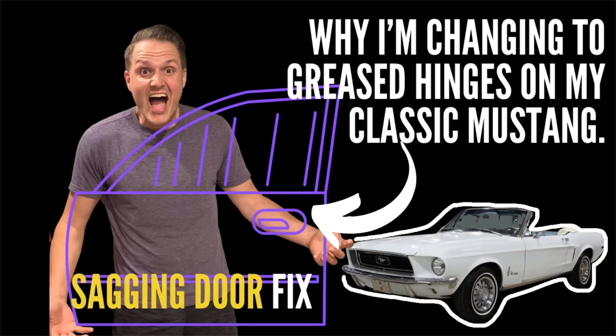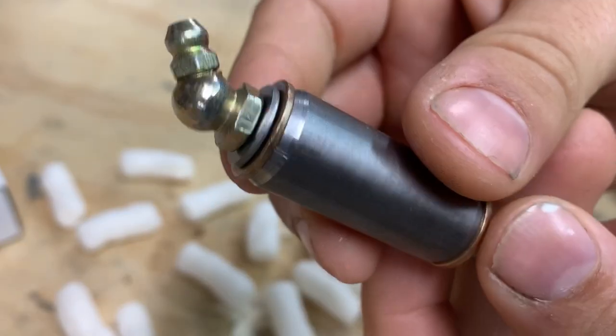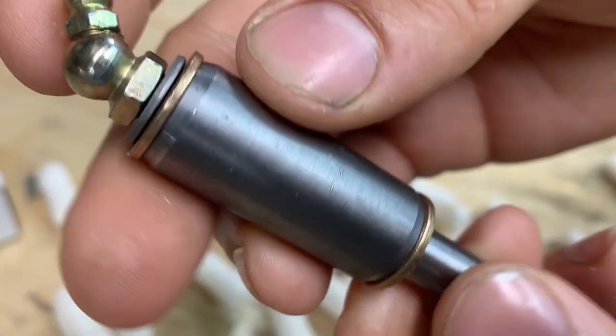If you haven't already, check out the hinge rebuild for a solid fix on your classic Mustang hinges. Check out the link.